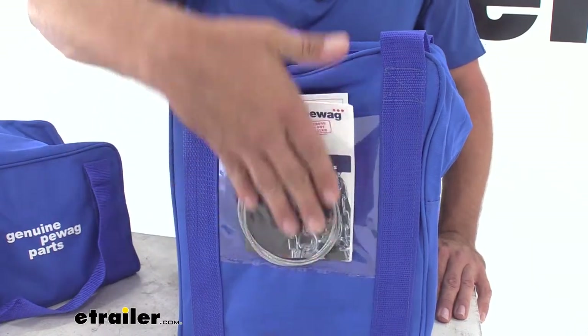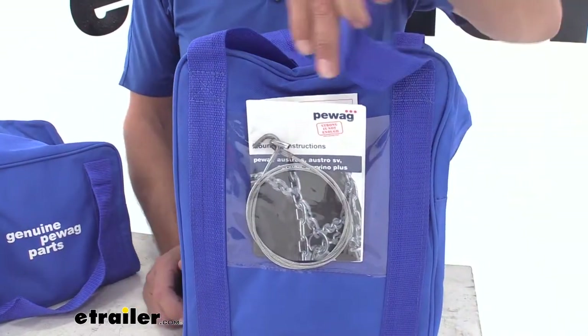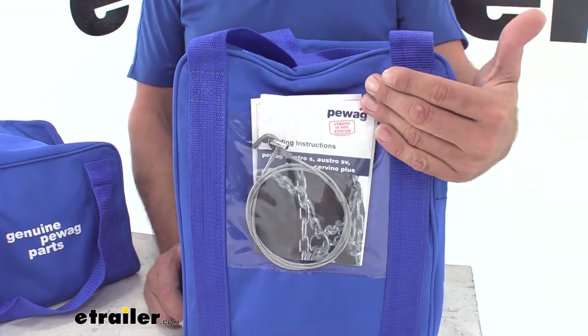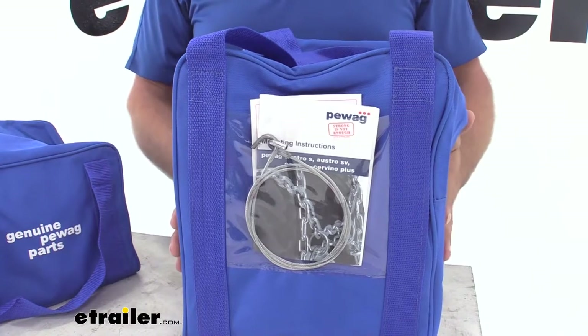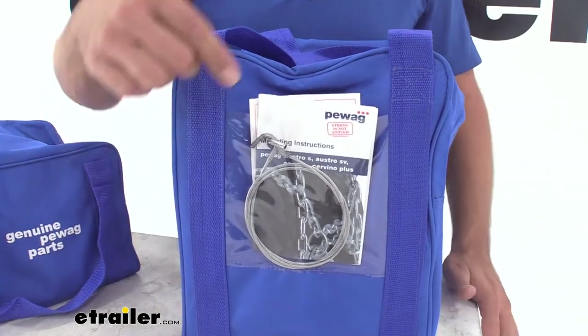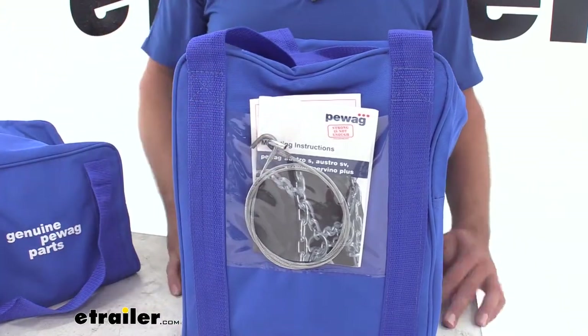On each of the bags, you are going to have a panel. If you're just storing tire chains in there, you could put the tag or the instructions for your tire chain in there. If you're going to have different items — some people pack emergency supplies in bags like this — you could put a card in there listing individually what was inside so you don't have to look through each bag each time.